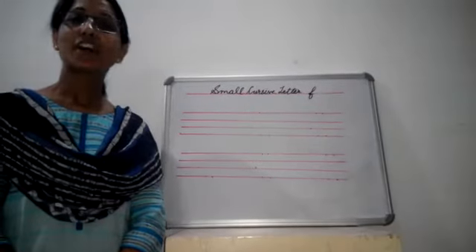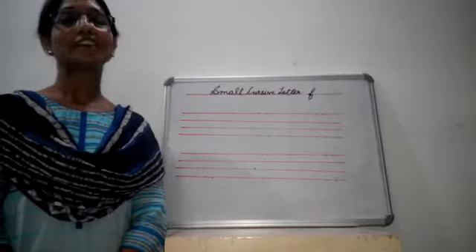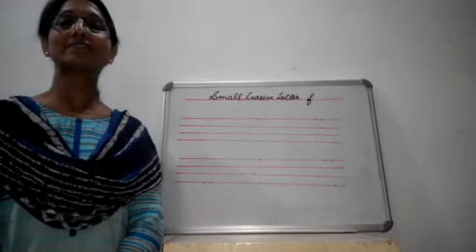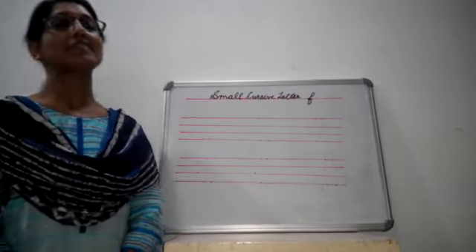Hello students, how are you? Hope you all are fine and safe. Today we will learn how to write small cursive letter F. Let's start how to write small cursive letter F.